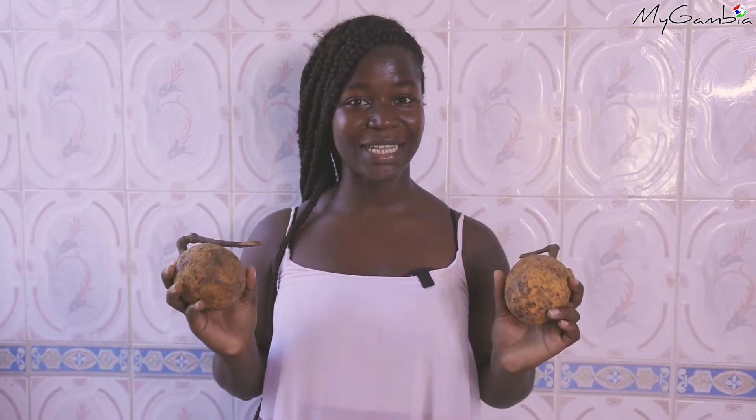Hello beautiful followers of My Gambia. Our beverage of this month is Kabah. If you come to the Gambia around May to August or September, you will see this fruit on sale on the street. You can eat this fruit like that, or you can make a juice out of it. I'm going to show you how to make a juice and also how to eat this fruit like that. Let's get started.